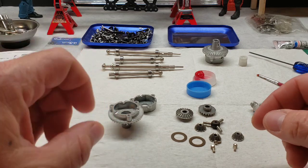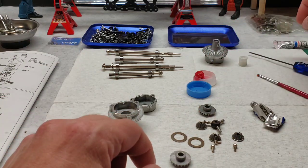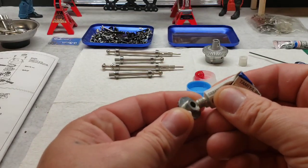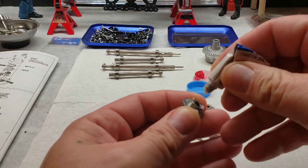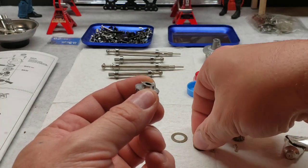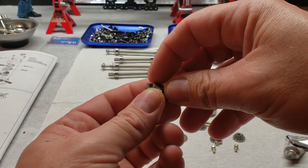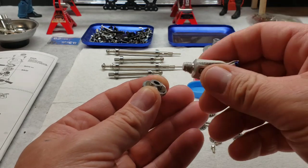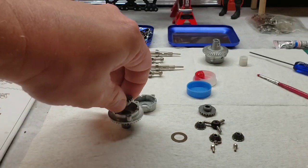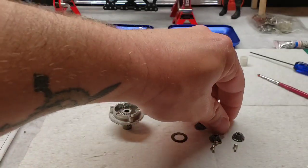I'm going to tell you to flip this around and then we have a thrust washer that goes on here. I like the fact that these are all metal. That greased up, it drops down. Seats pretty good there.